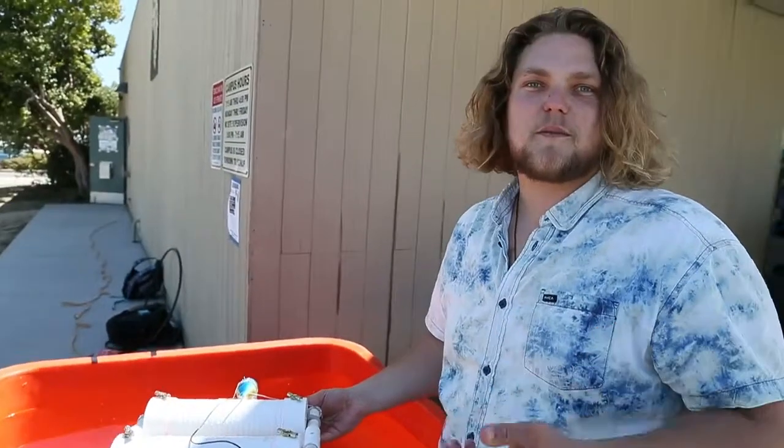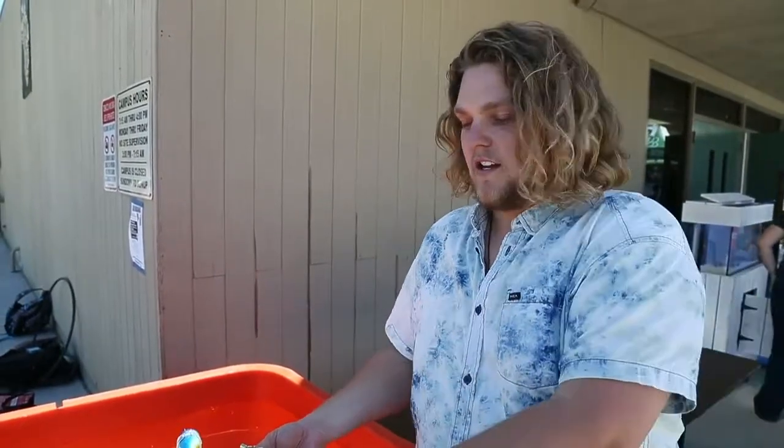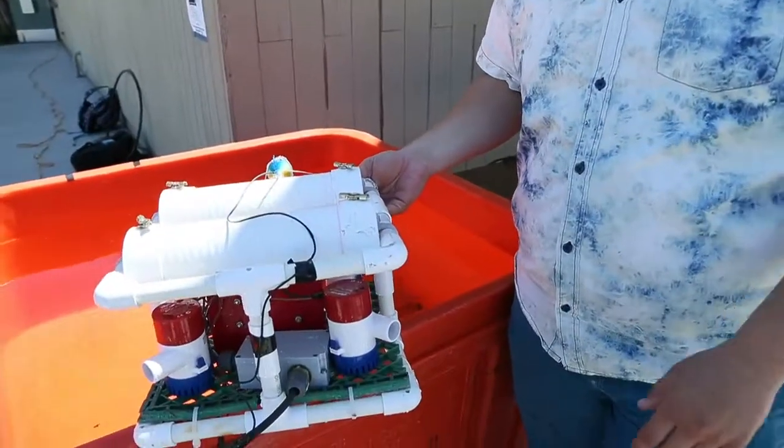My idea is to have something that's portable enough, so it basically allows me to have something where I can go with my friends during summer. I want to go see a certain coral reef or go to a beach. So I built a practical, easy underwater rover.